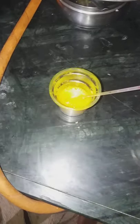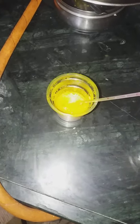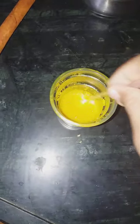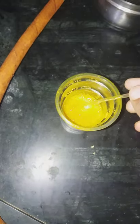Then put only 10 drops of water — only 10 drops — and then mix it well with the lid.